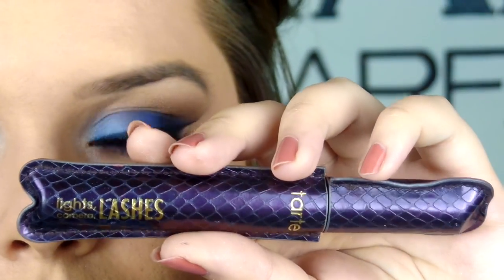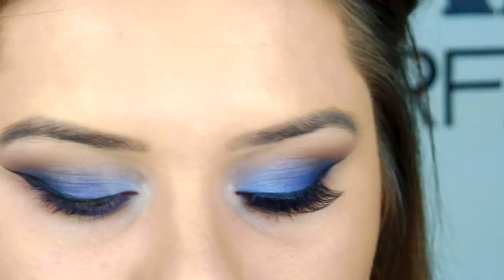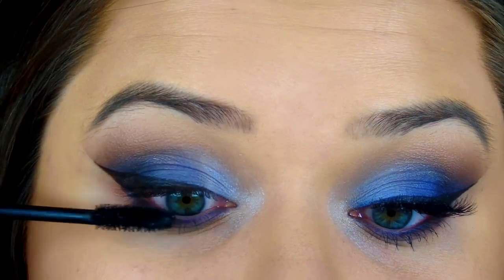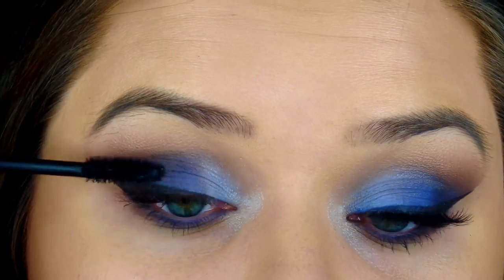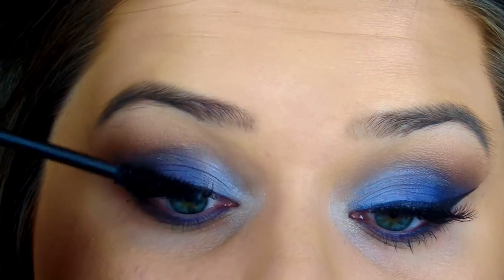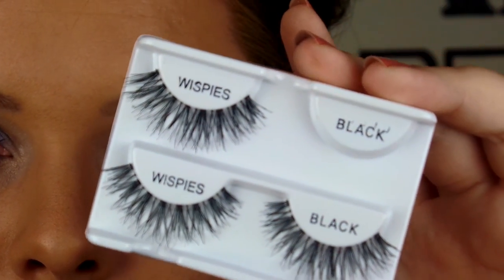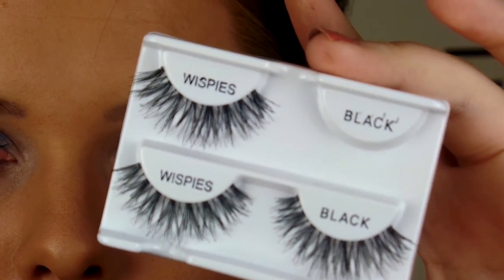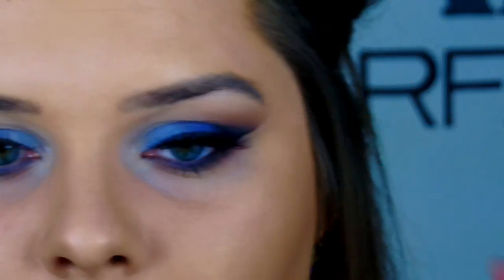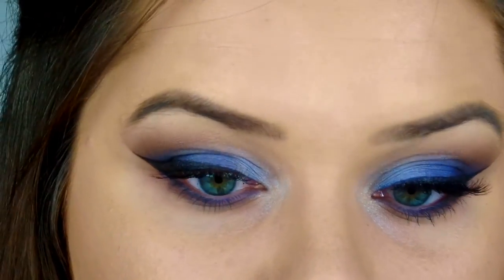Then I go in with a light coat of mascara before the false lashes, using the Tarte Lights Camera Lashes — my favorite mascara. I don't like a thick goopy coat when using falsies because I want them to look fluttery and wispy, so just one coat of black mascara before putting them on. I'm using Ardell Demi Wispies because those are my go-to lashes, and Revlon Precision Lash Glue in clear.